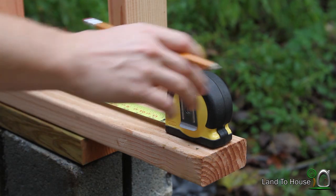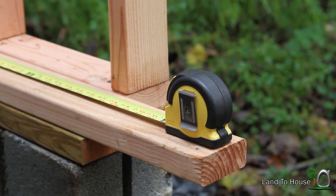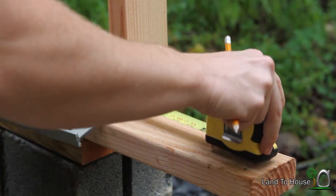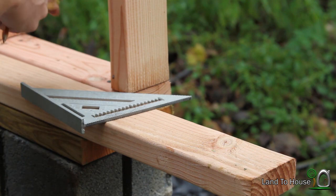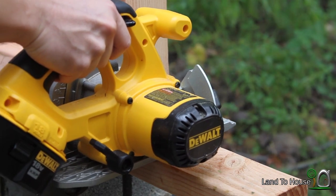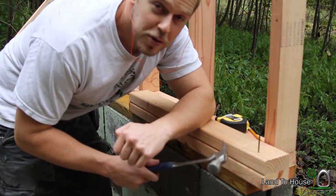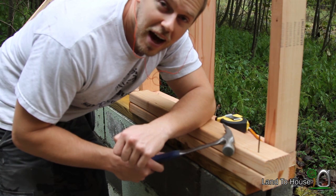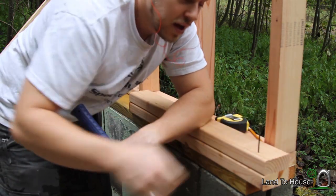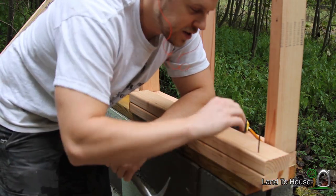Now for the header, I'm going to cut two boards at 29 and 3/4 inches, because that is going to be the distance between the two jack studs. So now I'm going to do something that's probably frowned upon, and that is only use two 2x4s as my header. Because when two are together, you're about a half inch short of the width of a board. You're supposed to put some OSB board between these, but I don't have any, so we're just going to make do with this.